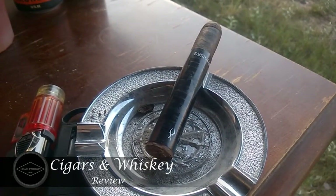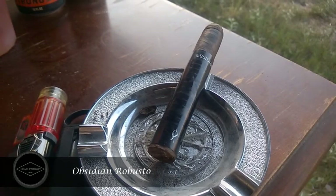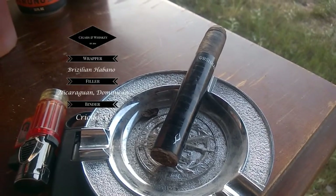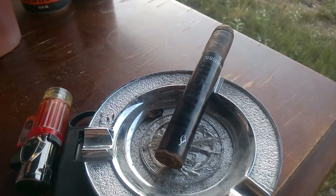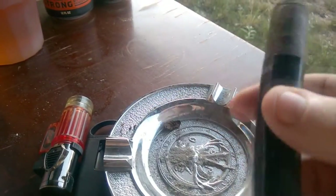What's up everybody, thanks for coming back to Cigars and Whiskey for our next review — the Obsidian Robusto cigar, a five and a half by 54 coming from the Dominican Republic. The wrapper is Brazilian Habano, the filler is Dominican and Nicaraguan, and the binder is Corojo 98.